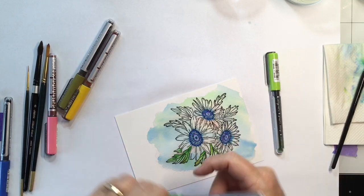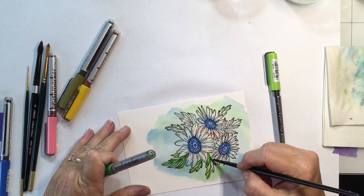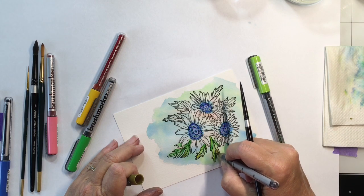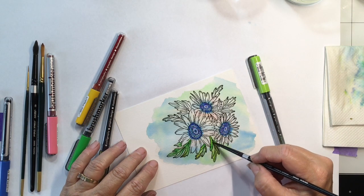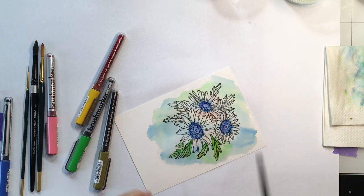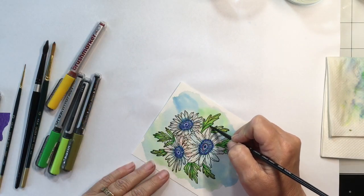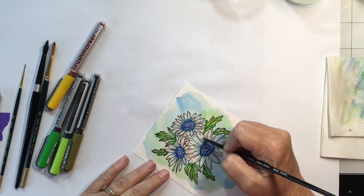I blend it out, then use some apple on there to kind of brighten it up. I like to use yellows or blues or different colors when doing leaves in different areas, just to liven them up so they're not all one flat color. Then we'll let these leaves all dry, finish the rest of them, and start on the flowers.